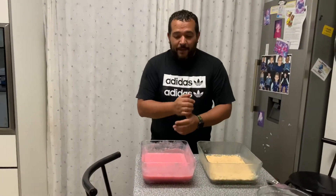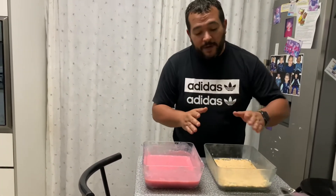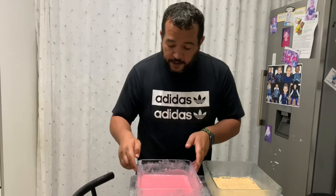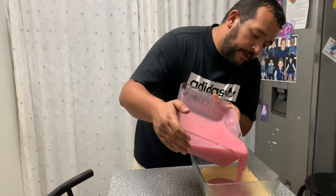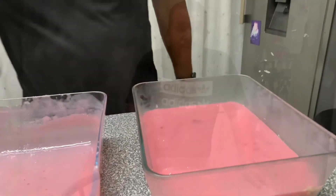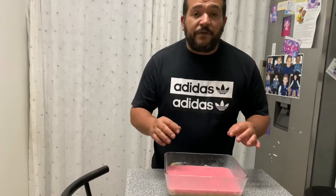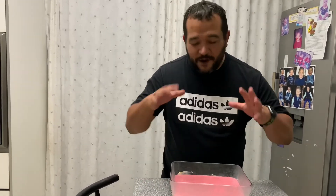Final step. Now we place this hot mixture of marshmallows and yogurt into the bowl where we have our biscuit layer already. Please be careful — this is a hot, hot mixture. Add it in gently. So this is what it looks like, and it's looking good. Now we have to let it cool down a bit, and then after it's cooled down we can put it inside the fridge to completely cool down. Then we can cut it up and serve it.